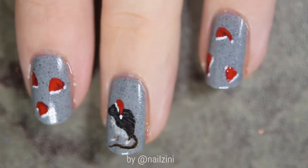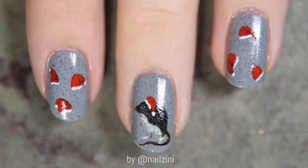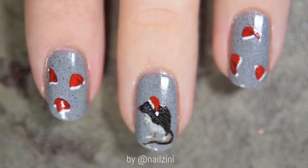Hi guys, it's Hannah from Nailszini. First of all, Merry Christmas to everyone, and today I'll show you how to do this cute little Rudolph the Rat design with some Santa hats.